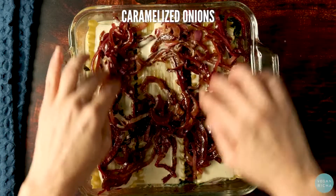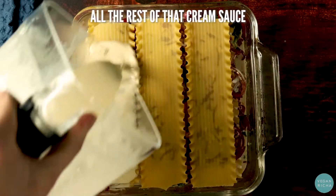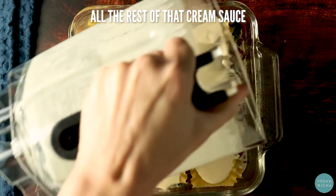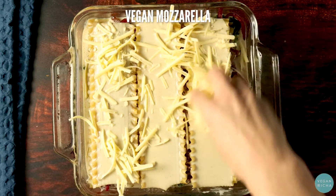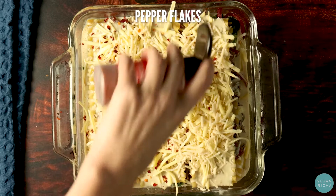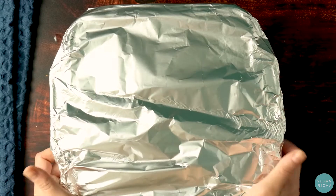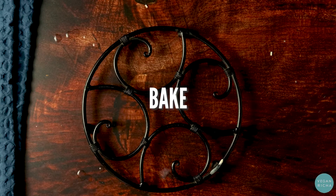Pile on more noodles with cream sauce. Add the rest of the caramelized onion, more cream sauce and noodles, and then pour on all the rest of that cream sauce. Top it off with vegan mozzarella, vegan parmesan, and a sprinkle of red pepper flakes. Sprinkle water around the edges. Cover the pan in foil and bake.